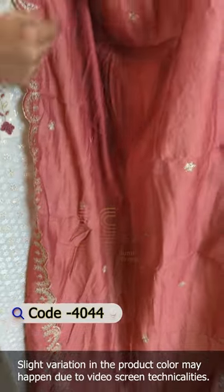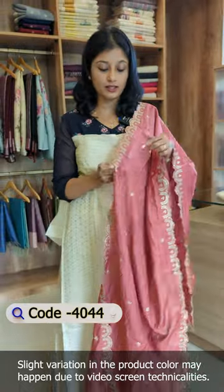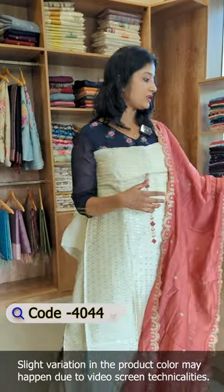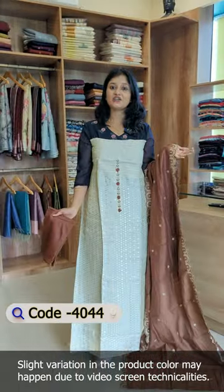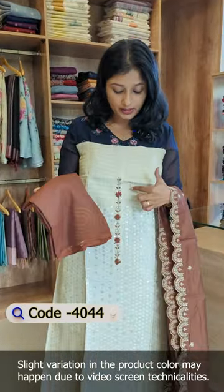You have a model embroidery, not machine work, but hand embroidery with a scala pattern. You have a shade in the middle portion with embroidery. The bottom is the shantoon fabric in the same shade. This is also a coffee brown color tone.